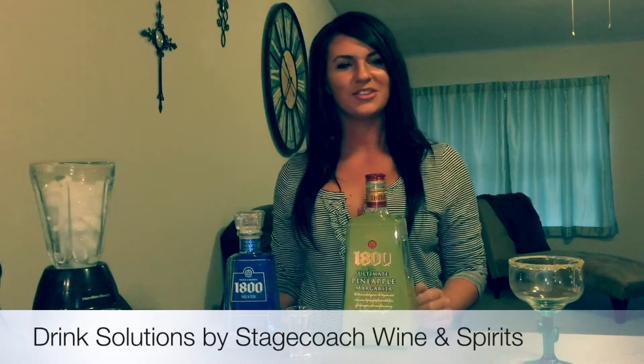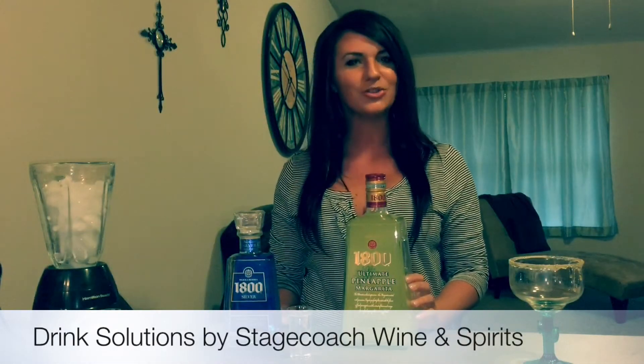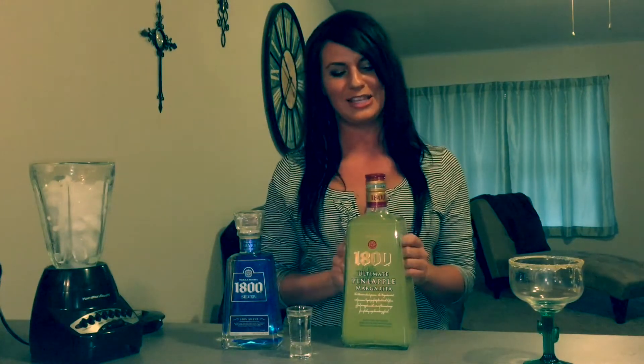Hey guys, it's Brittany here with another drink solution for you from Stagecoach Wine and Spirits. Today, I'm going to teach you how to make the easiest margarita possible using 1800's ready to drink margarita mix.